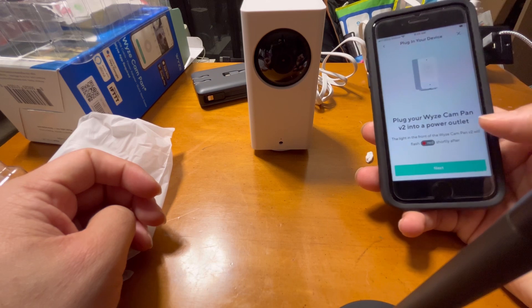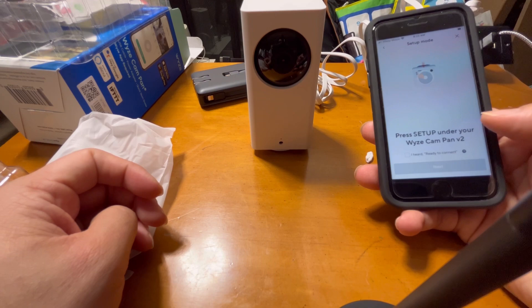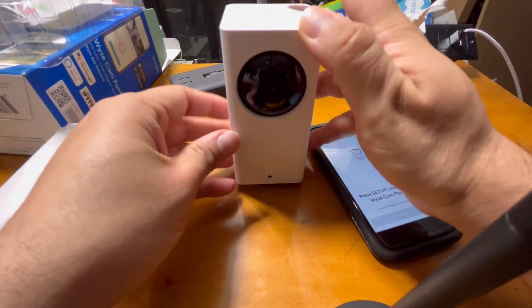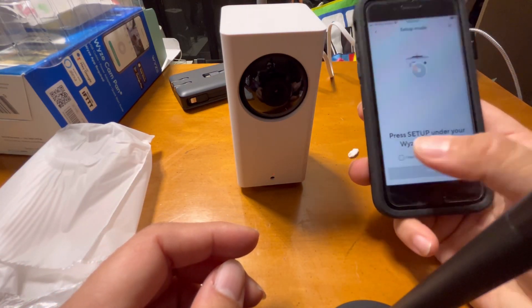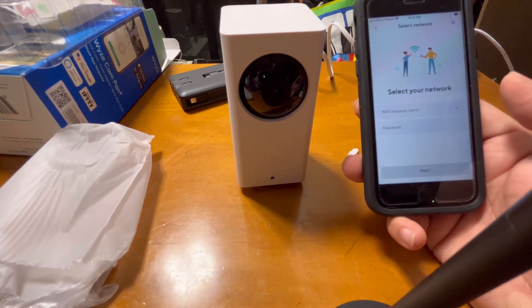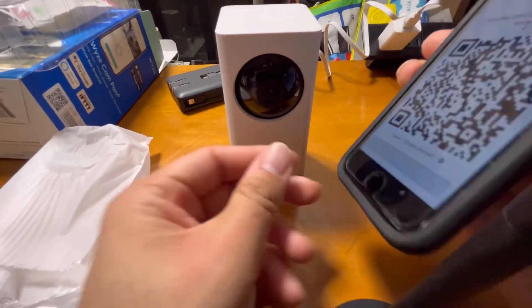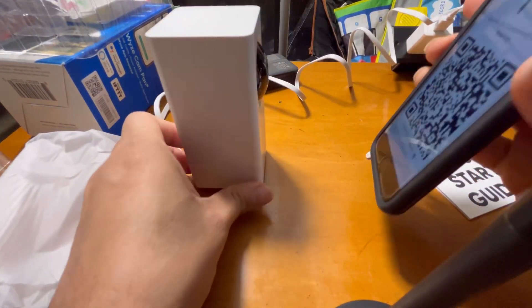The app will prompt you to plug your Wyze Cam into a power outlet — the light in front will flash shortly. Press the setup button under the Wyze Cam v2. It says 'ready to connect,' so I press the button, hear the sound, then enter the Wi-Fi name and password. You also have to scan a barcode.